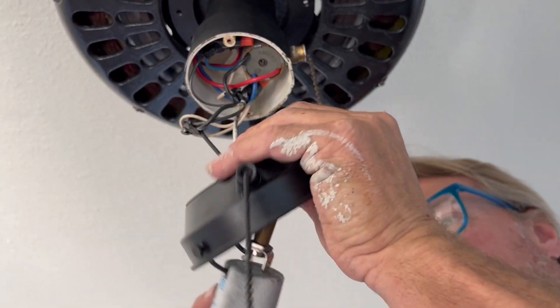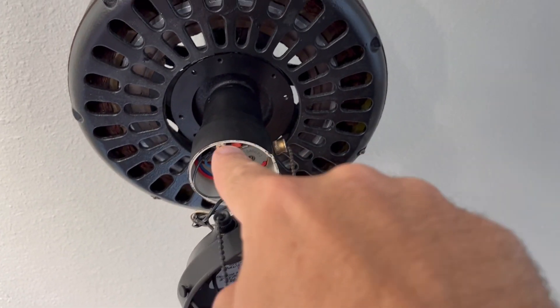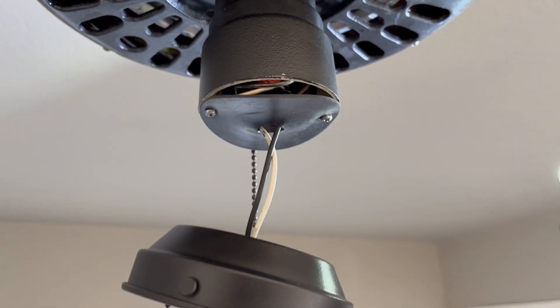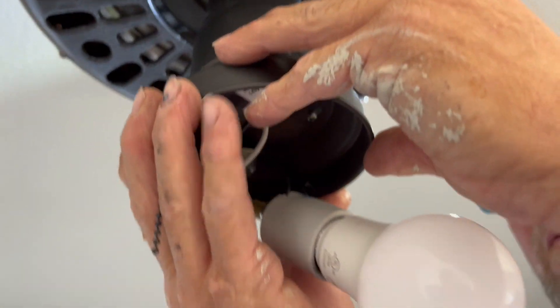Anyway, we're going to do this off video, but basically that's what we're going to do and then we'll come back. We're just attaching the light kit to the main housing. What we had to do is put the rubber in first to kind of hold everything in place, and now we're going to put this in.